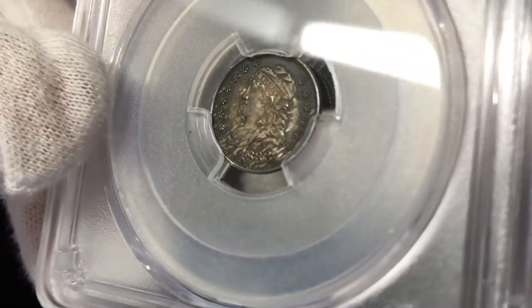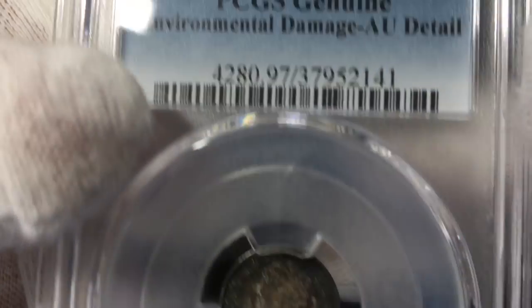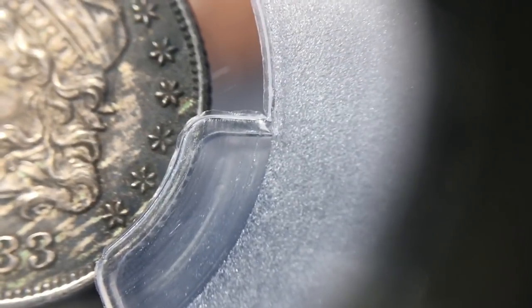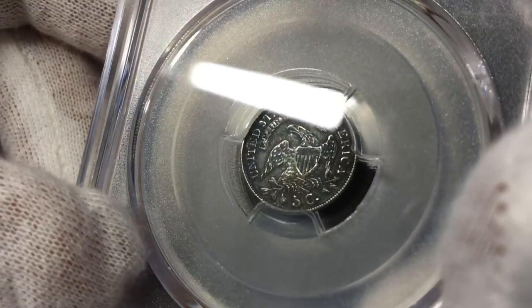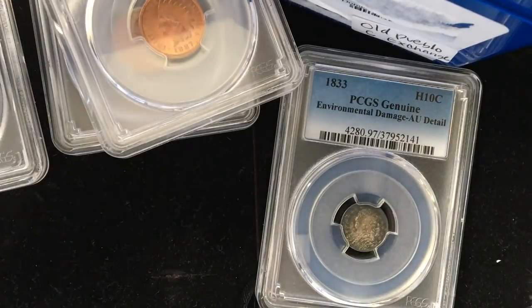This is a really lovely 1833 half dime — real nice. The only problem is they called it environmental damage, AU details. When you have a lot of heavy toning on it, sometimes they'll grade them, but if it's too thick — you can see a couple of green spots there — they're going to call it environmental damage. If they think any of the environmental damage is active, they won't even put it in a holder. So that's a little bit disappointing to get it in the environmental damage holder.